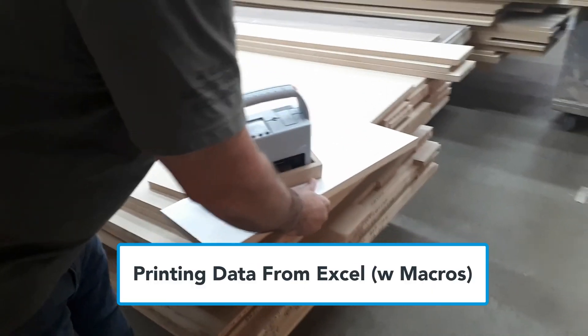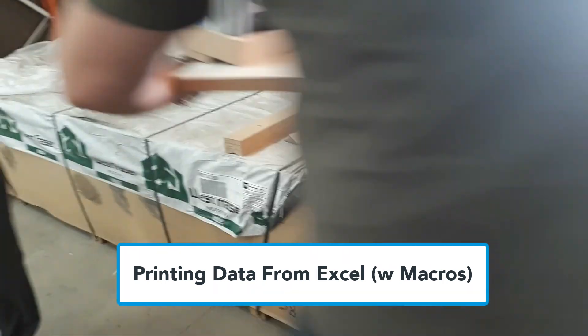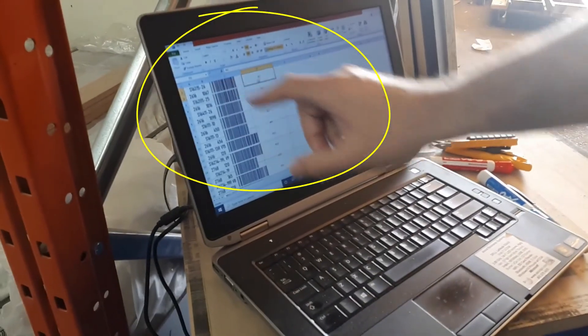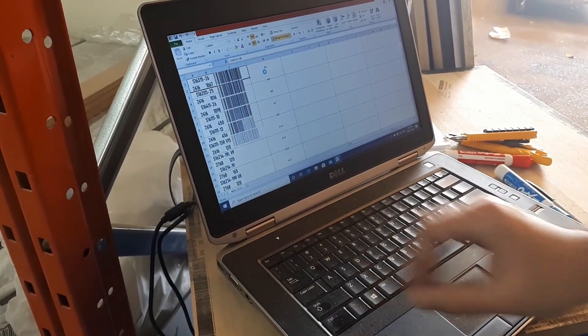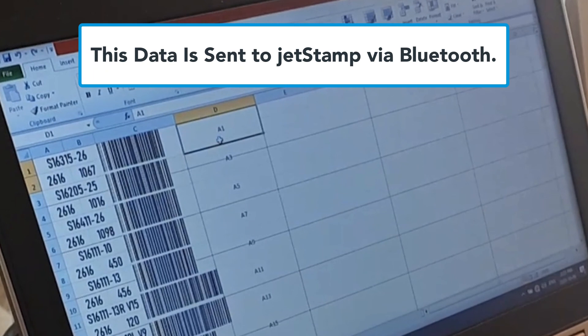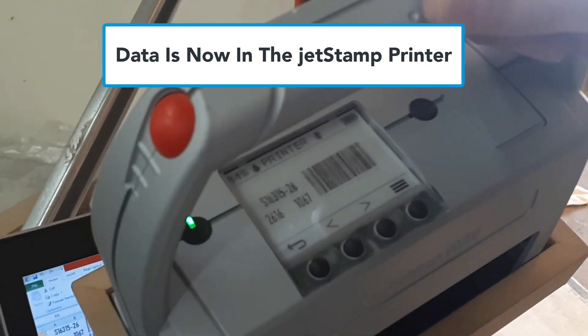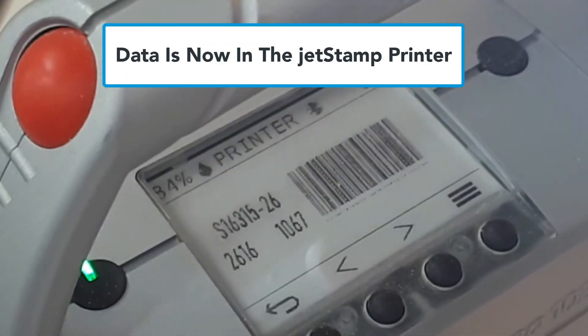He's using Excel, and has created macros to make the process more efficient. You can see the information in those cells — that's what gets transferred to the printer. That data is now loaded into the printer itself, so the exact message is ready and he'll be able to print directly on the boards.